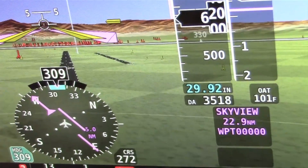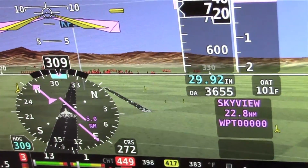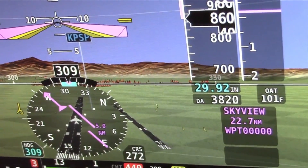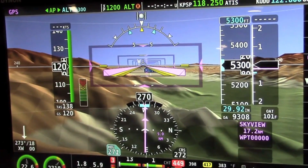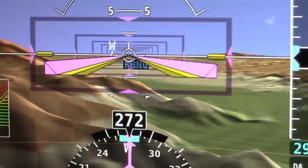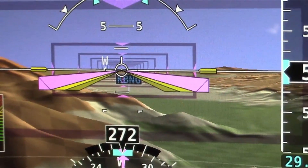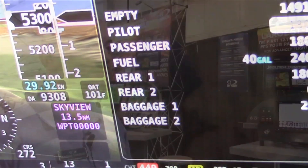We are now introducing Highway in the Sky, a very frequently requested feature — flying through the boxes. You'll see that there are airport signposts in the synthetic vision view that lets you orient yourself to your airport a little further out by looking in the synthetic vision instead of the map. We also now have a whole maintenance logging utility where Skyview can help remind you when your annuals are due or oil changes based on the running of the airplane, and a weight and balance calculator.